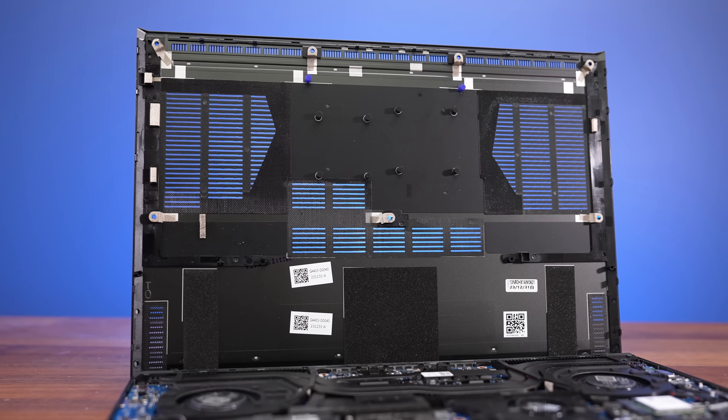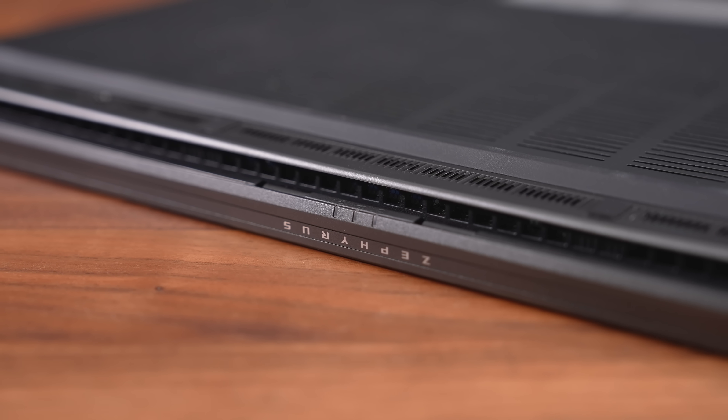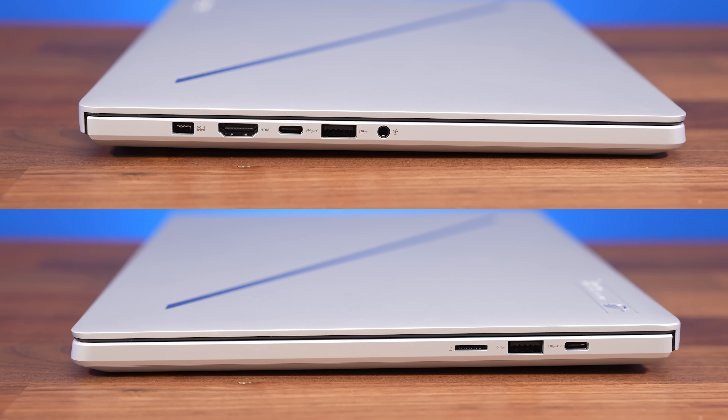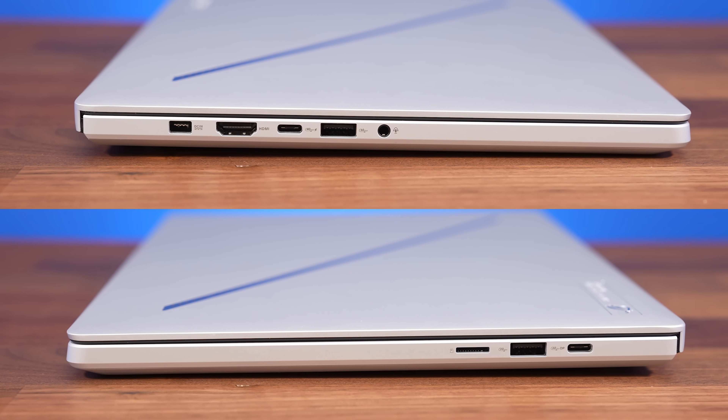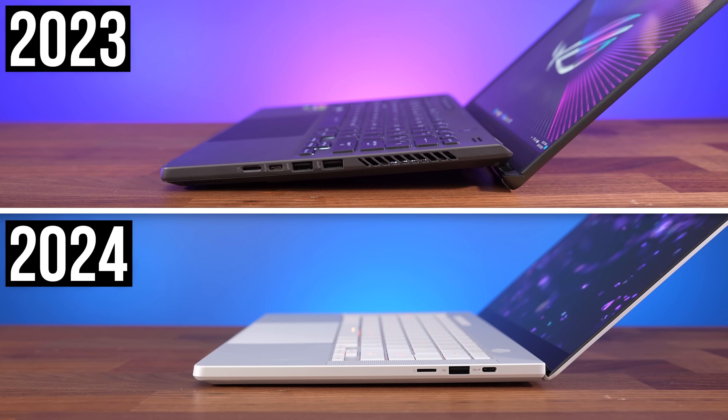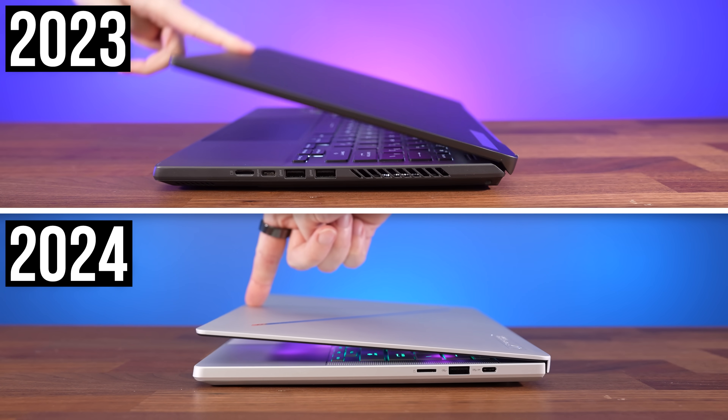There are holes directly above the air intake fans and air gets exhausted out of the back. There are no air exhaust vents on the sides this year despite the slimmer design, and the rear lift-up design is also missing this year, so it's harder for fresh air to get in underneath.